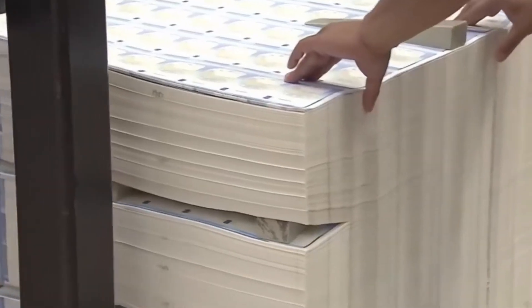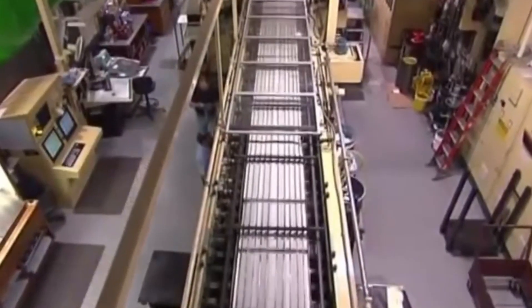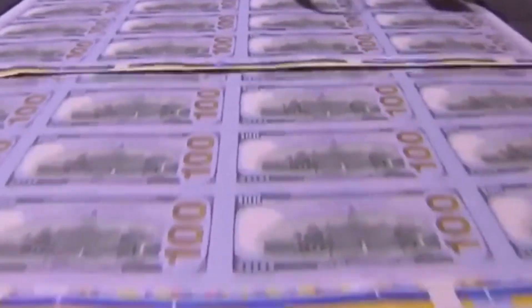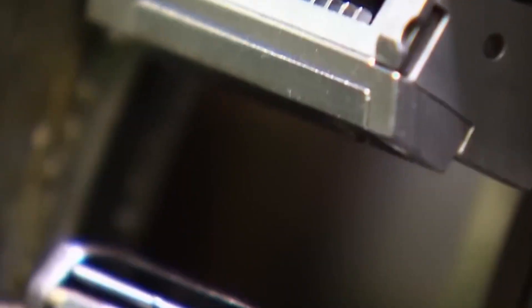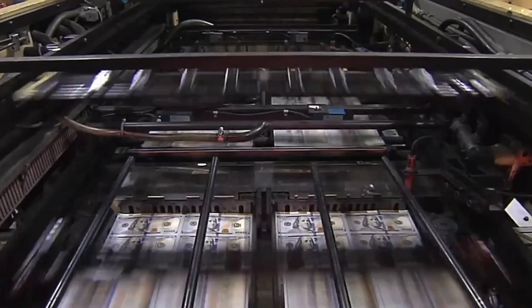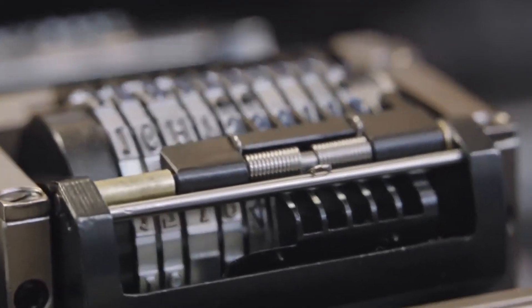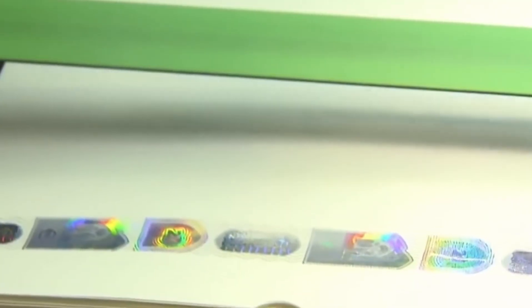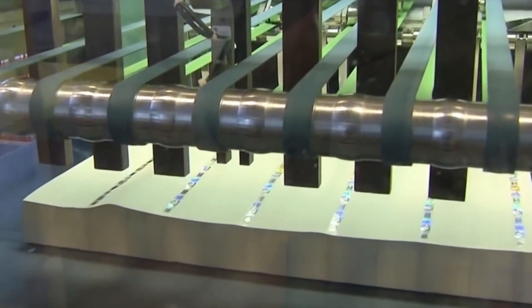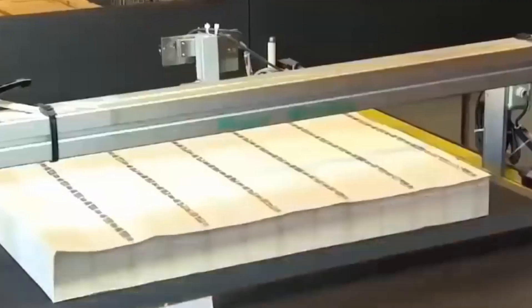Intaglio printing creates raised tactile elements — the portrait of Europa from Greek mythology, the numeral 100, and other key design elements — giving the banknote its distinctive feel. Highly specialized printing presses use advanced inkjet technology to print unique serial numbers onto each banknote with incredible speed and precision. The serial numbers consist of a combination of letters and numbers, creating a vast array of unique identifiers that track banknotes throughout their lifespan and aid in counterfeit detection, with no two banknotes sharing the same identifier.